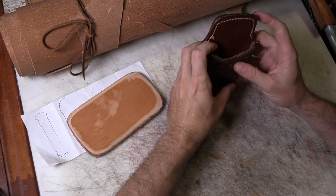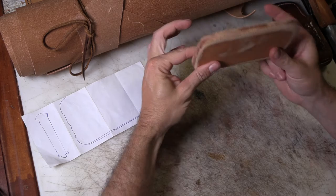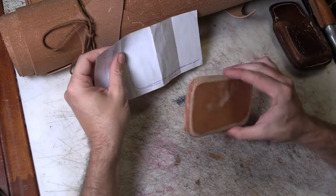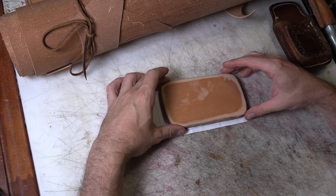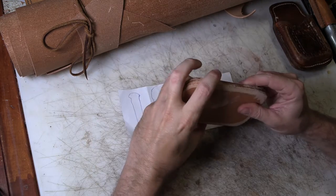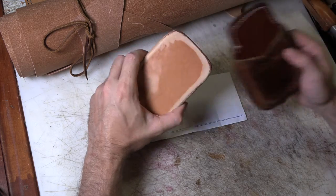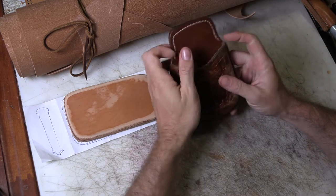I need to make another one of these. My normal method involves making a leather block the size and shape of the person's cell phone. I was given a tracing of the phone by the original customer, who is the go-between on this whole deal, but the block I have isn't quite right — not quite long enough and a little too thick. So I'm going to have to make a new leather block, cut some pieces out, and make another case. I figured this was a good opportunity to update that video now that I've got a better camera.